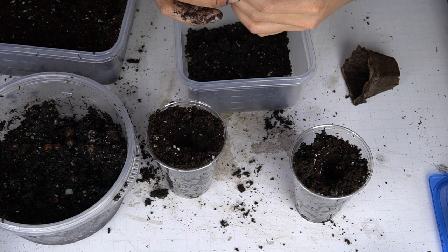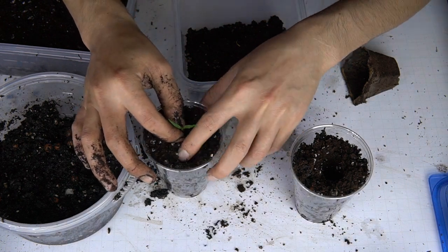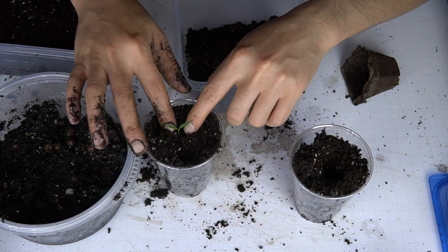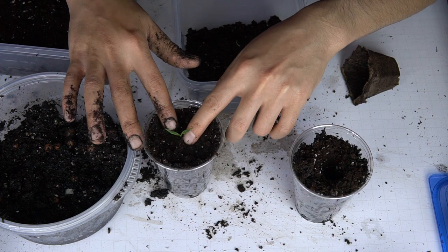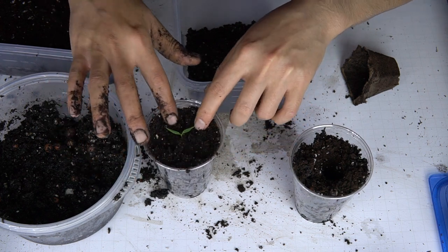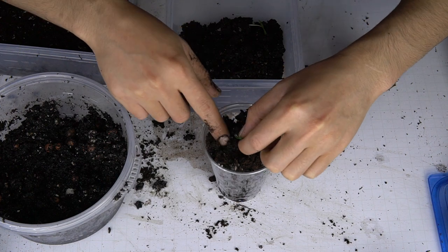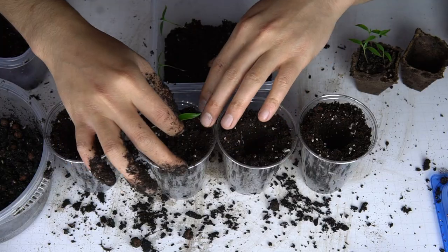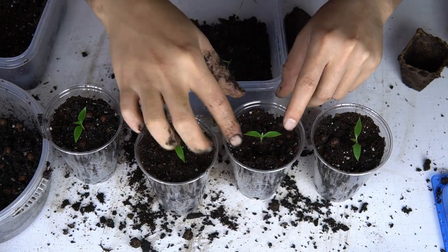I was nervous about splitting sprouts and watched many YouTube videos about it, but in the end it wasn't a big deal. The easiest way for me was to invert a peat pot square into a Tupperware, carefully split any tangled roots, and place them into their new homes. The root balls were small but fairly tough and only required a gentle bury into the soil.